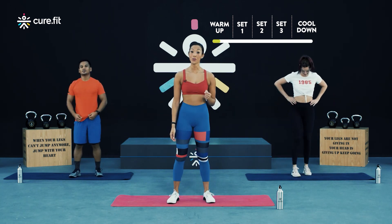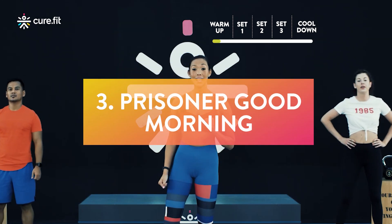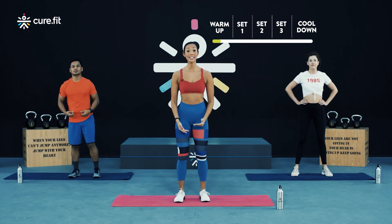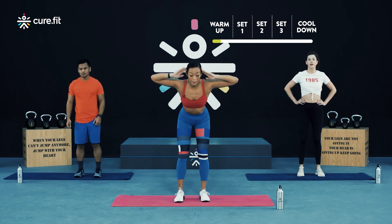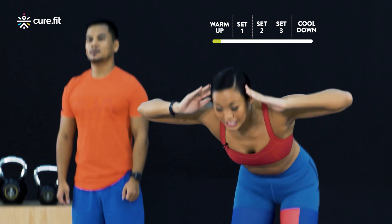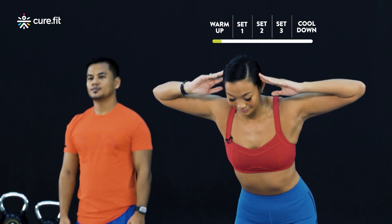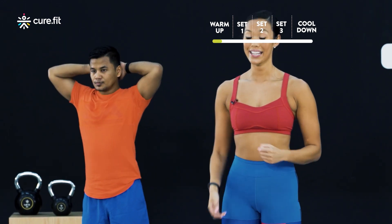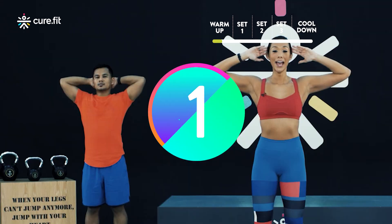We're now going to move into a few mobility exercises to get the body ready for the main part of the workout. The first exercise is your prisoner good morning. Start with your feet underneath the hips, bring your arms up at your temples, and from here tilt with your hips forward and then squeeze your glutes at the top. You should feel this stretch through your hamstrings. Alright team, when you're ready let's get started — arms up and we begin in three, two, and one.